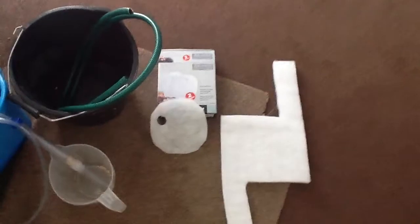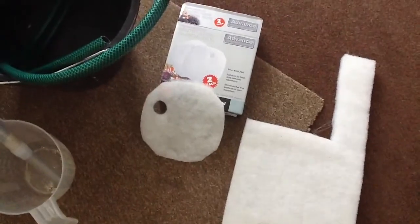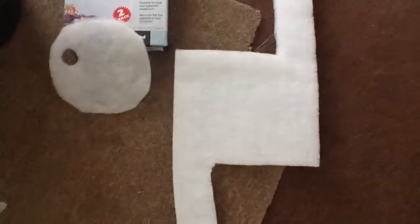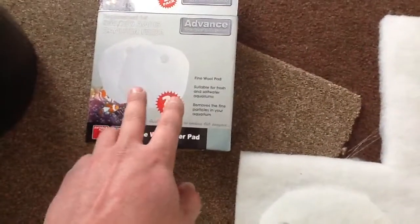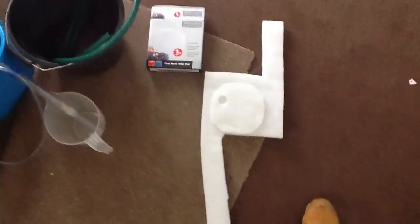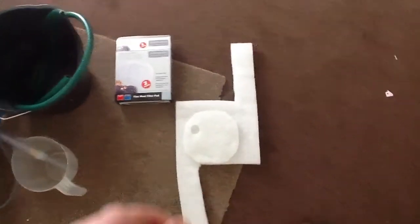For canister filter maintenance, what I do is I buy a big sheet of filter foam. As you can see there's a custom bought one - the proper thing. What I do is place that on there and cut it out to the size I want. That saves me an absolute fortune. I think these for two is £5. And for one huge sheet it was about £7.